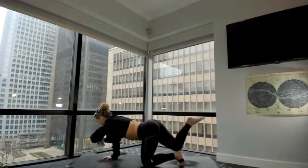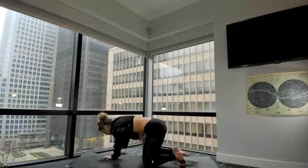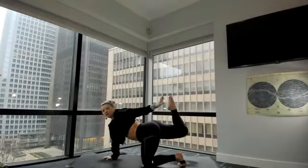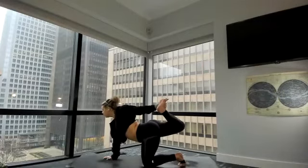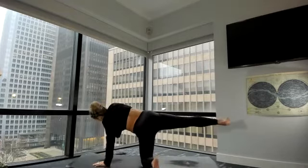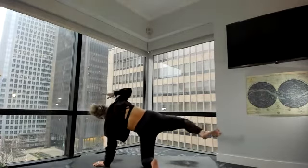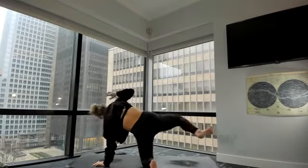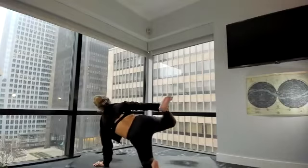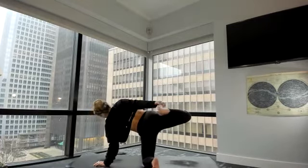Right leg goes back, left arm reaches forward. Inhale, lengthen. Exhale, elbow to knee — three rounds total. Bend your right knee, look over your left shoulder, grab for your foot. Big kick back for four, three, two, one. One hand down, right leg stays lifted. Modified side plank — lift your right arm, reach your right arm all the way forward. Lengthen. Exhale, elbow to knee — repeat three rounds. Grab for your foot, big kick back. Looking past your shoulder for three, two, and one. Hand down, knee down.